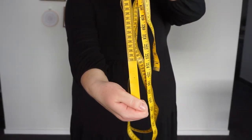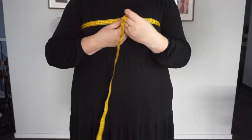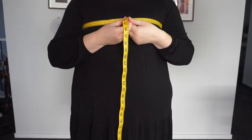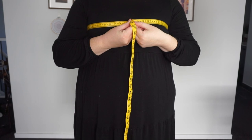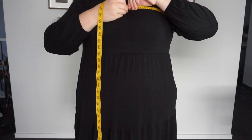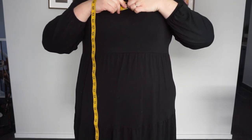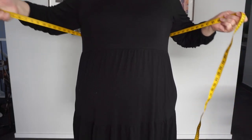Next you need to get yourself your measuring tape. I have an extra-long one here, which is great for doing skirts. You need to follow the Rosary Apparel tutorial — she says to measure your bust tightly. I say you should also measure your upper bust or upper chest, and then your under bust.